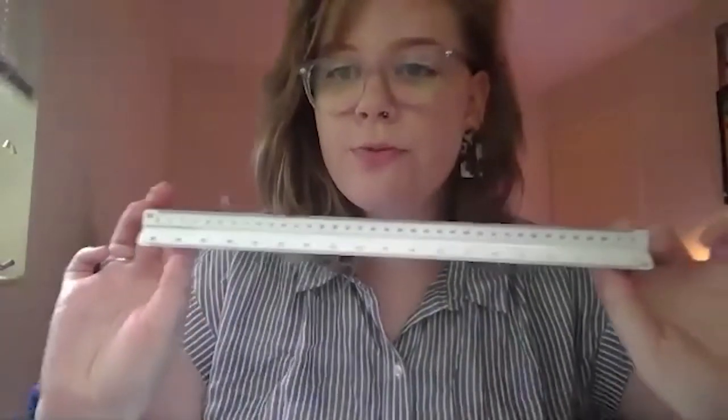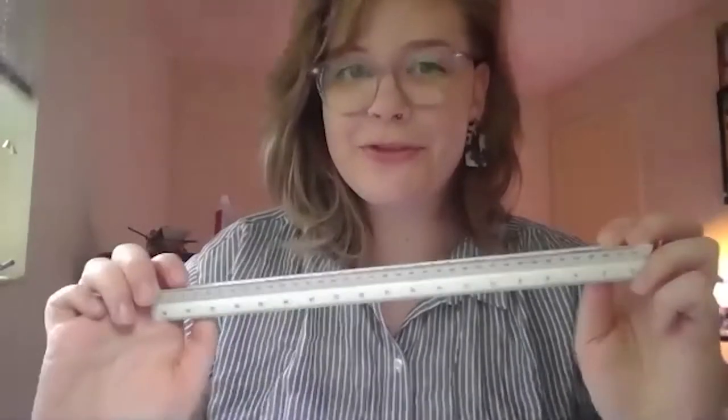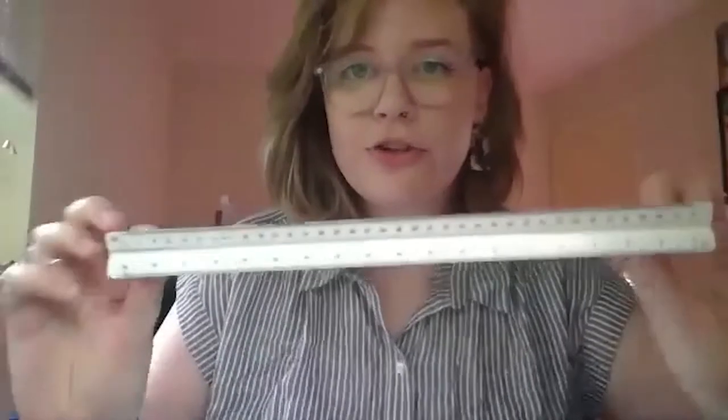Just in case you don't know, origami is the ancient Japanese art of paper folding. So we're going to need to start with some paper. I have a regular 8.5 by 11 piece of computer paper, and the first step is to make this square. You need an 8.5 by 11 regular piece of printer paper and some scissors. Ideally you'd have a ruler, but your fingers will work if you don't. We want to make sure we get the best, tightest folds and creases that we can. So we have our ruler, our paper, our scissors — that's all we need to get started.